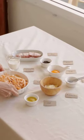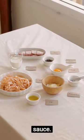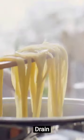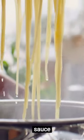In a separate bowl, whisk together eggs and parmesan. This is your creamy sauce. Drain the pasta, but save a cup of water — it'll make your sauce silky.